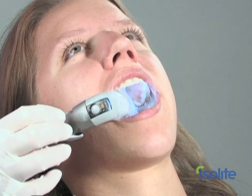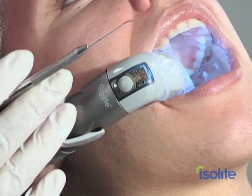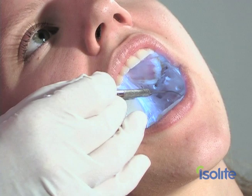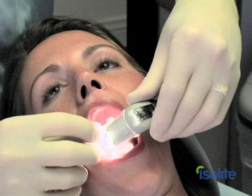Now, if you have the IsoLite dry-filled illuminator, let's go through the lighting controls. Unlike conventional lighting, light emanating from the IsoLite mouthpiece cannot be blocked by the practitioner's heads or hands. This is what we mean when we say IsoLite provides shadowless illumination.